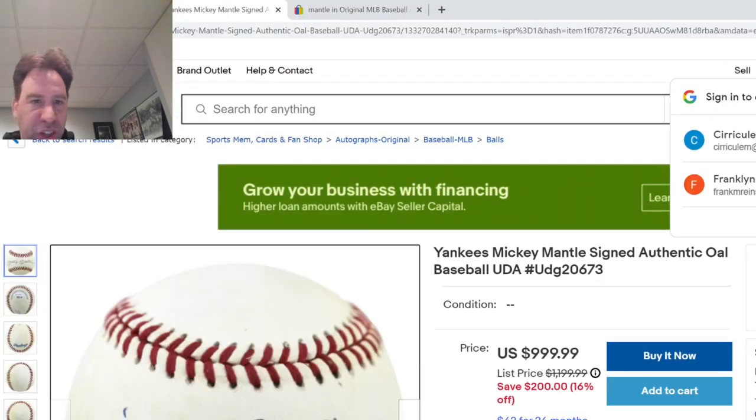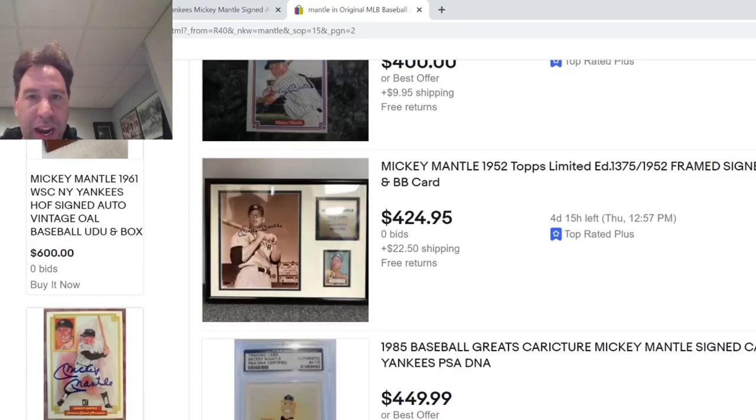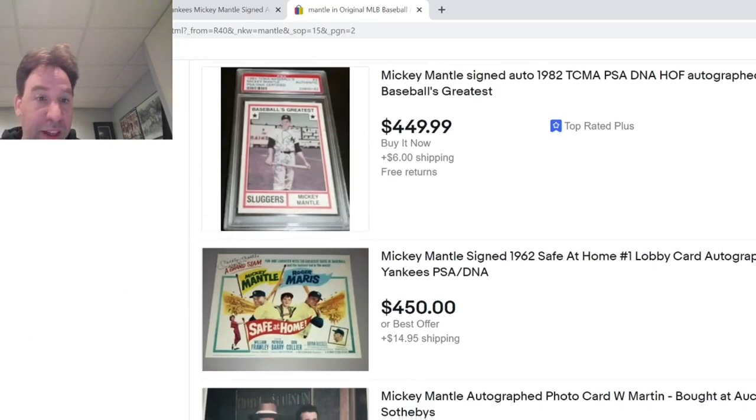Let's jump to eBay. The good thing about eBay is most of the TPAs know what they're doing and know what to look for. I don't see a lot of bad Mantles on eBay. I just put Mantle in and they all look good. A lot of them are faded, granted.